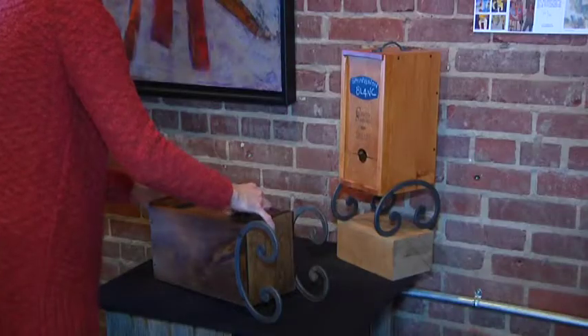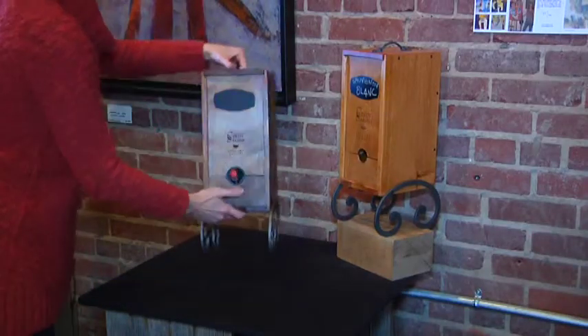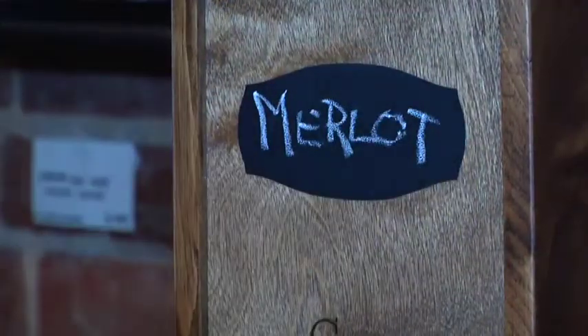It's great for parties, and it's great just to have on your counter if you just want to have a glass and you don't want to open a bottle and have to worry about finishing it. And the wine lasts for a month.